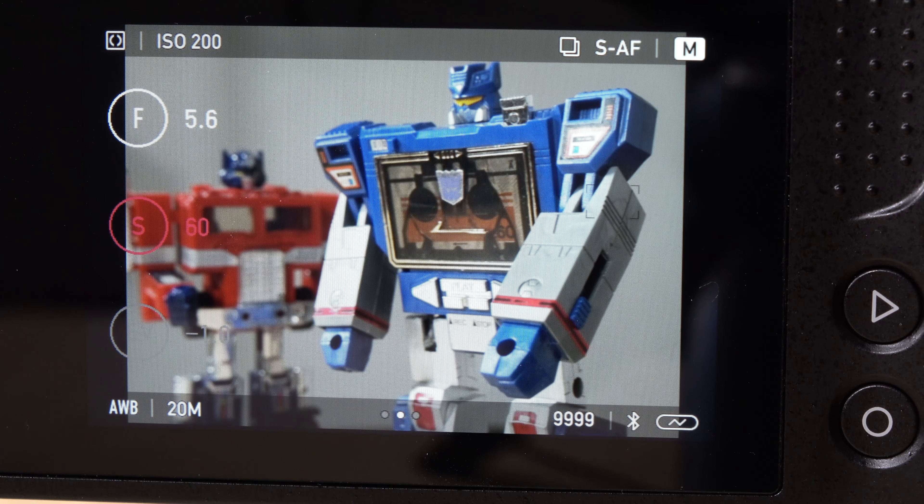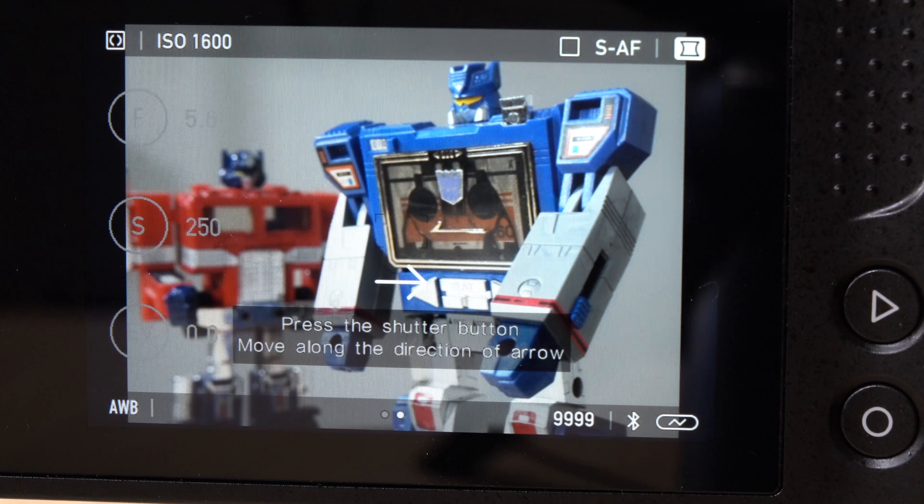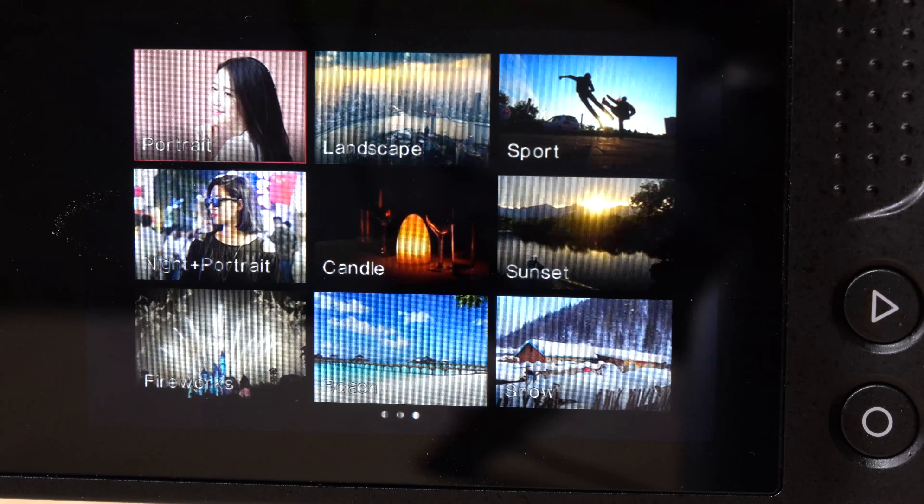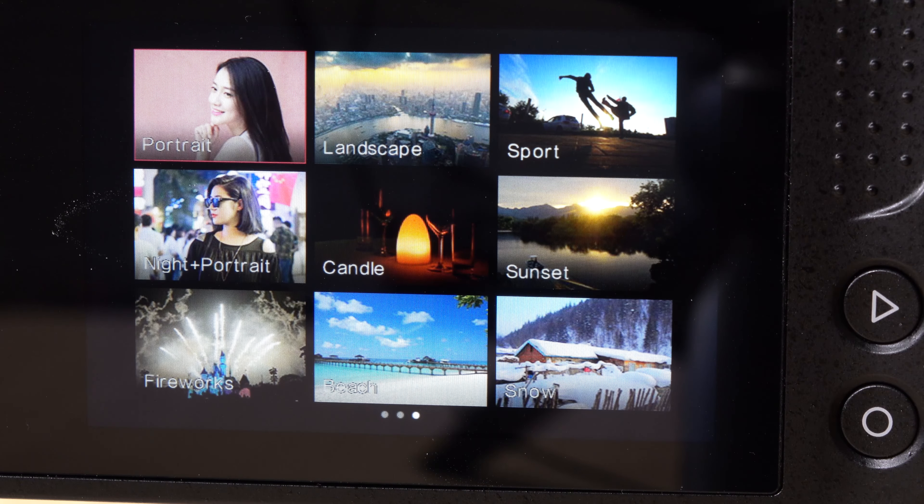There are a couple more modes, one being panorama mode. When you press the shutter, it asks you to continue to pan around, as it does on most cell phones. You also have a scenes mode, where the right-side menu becomes a list of scenes that will automatically adjust your camera settings — sports mode, sunset mode, etc. — to help you take a better shot automatically.